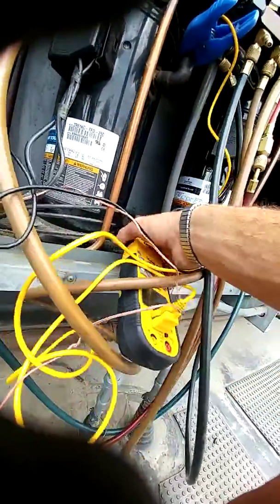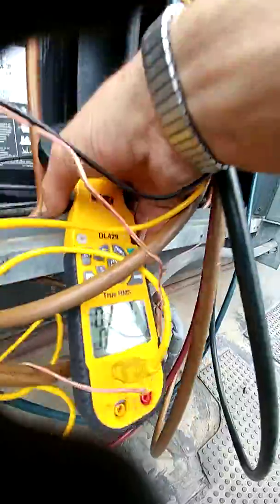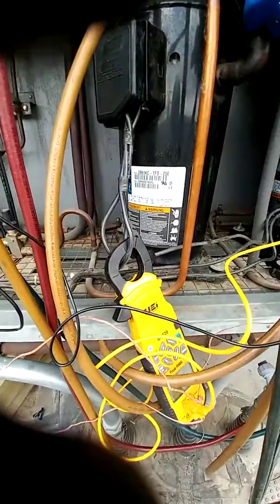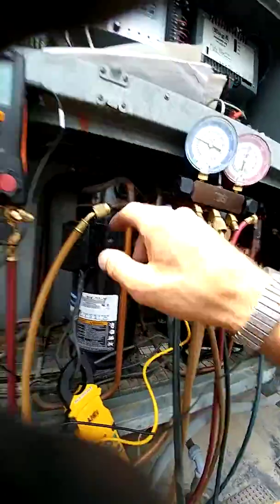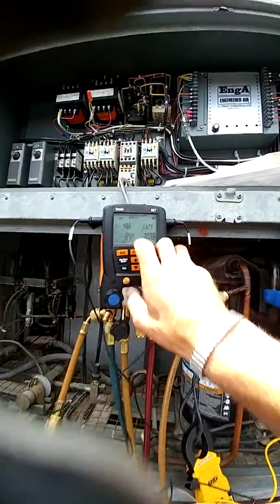It's at 9.8 amp draw on the new compressor. And all this stuff hooks up to the wireless — my Testos, my UEI — so I can go sit in the truck and monitor my ambient, suction temperature, superheat, subcool, T1, T2, and my evaporator.